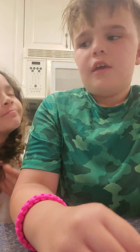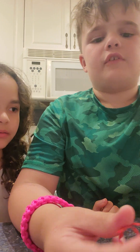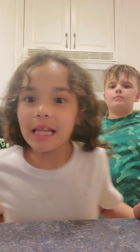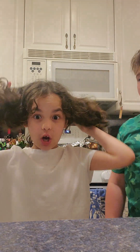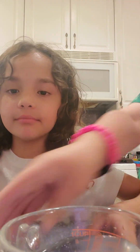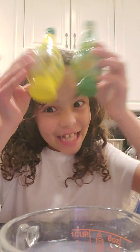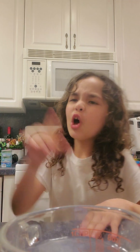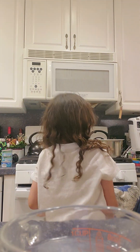Today we're going to make lemon limeade. We got lemon mixed with lime, combined together — lemon limeade. The ingredients we're going to need are water, lemon juice, lime juice, and of course cups and something to mix it with — a spoon.